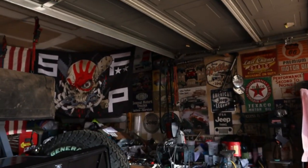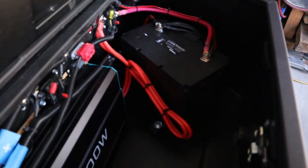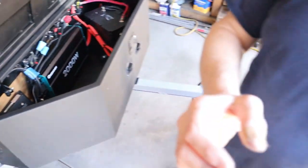Hey, welcome back to the channel everybody. It's Chad from the Right Line. Before we get started, I have to tell you I told you a little bit of a fib in my last video — I said the next video would be out camping someplace, but instead we're doing electrical testing day. We got everything hooked up, all the wires squared away, wire loom on everything.